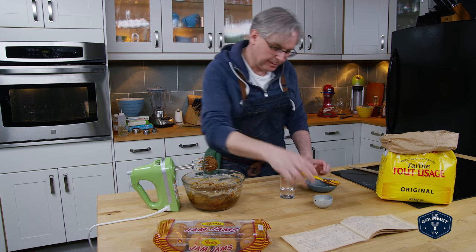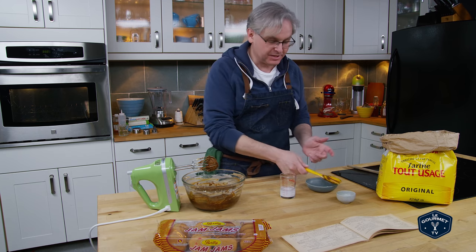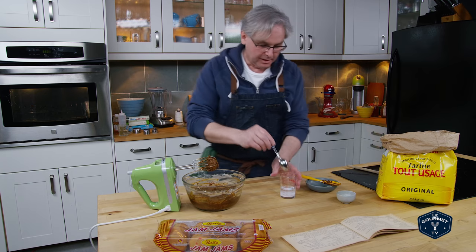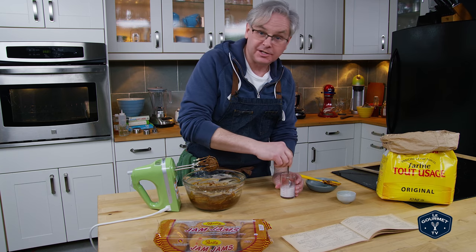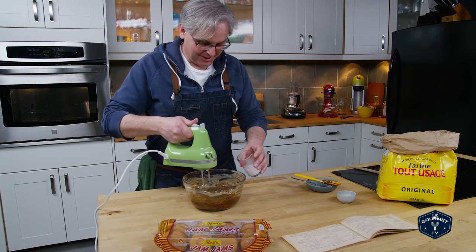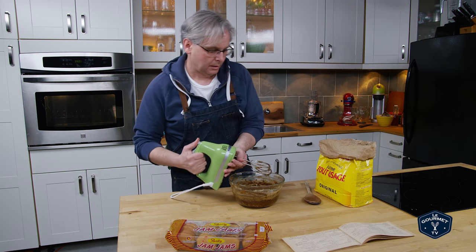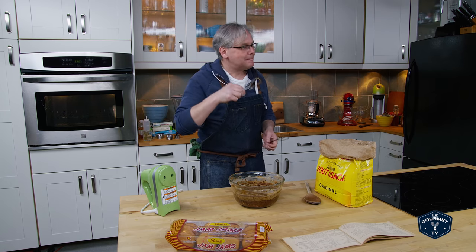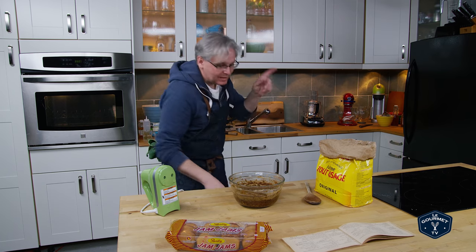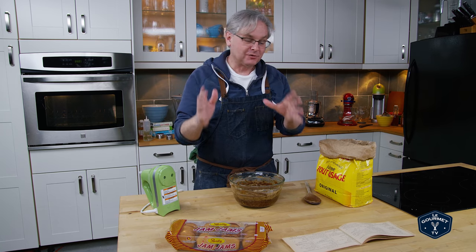Now I dissolve baking soda in boiling water and then mix it in. This is another case of not a lot of description of how to make this dish, so I'm going by what I think it should be based on what I know about cooking, which isn't always right. Okay, that tastes amazing — it's really bitter. I love the bitter of blackstrap molasses, absolutely love it.